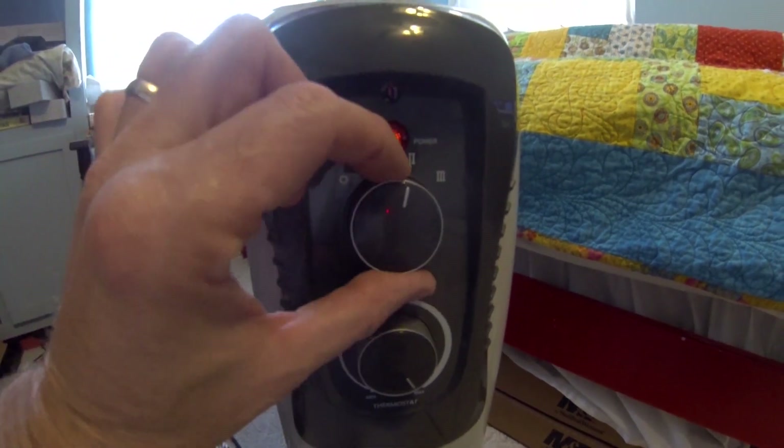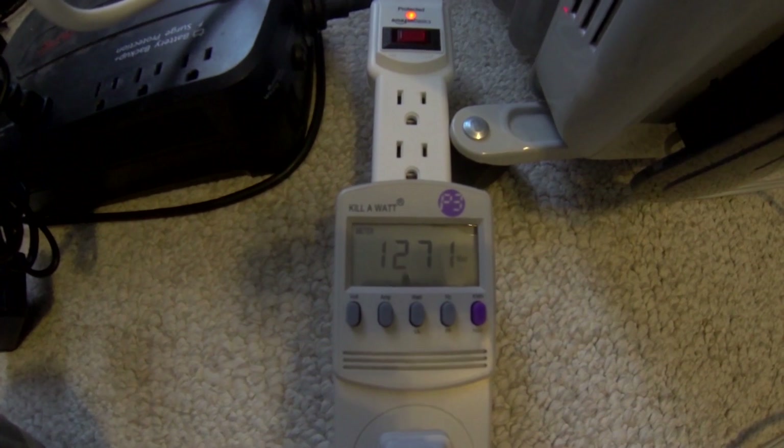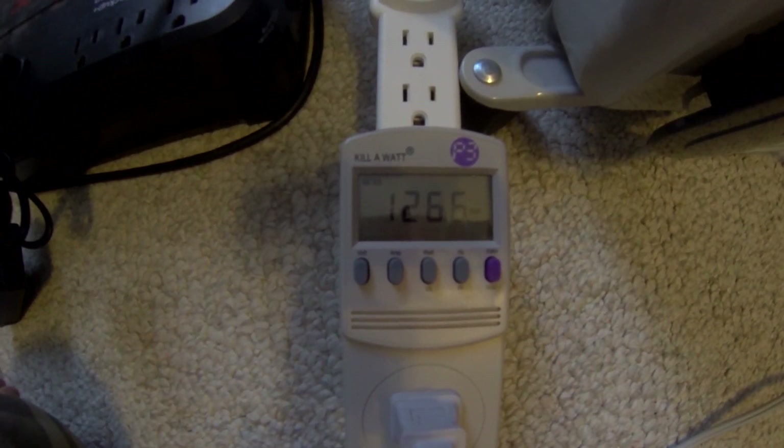Switching to the high setting — setting three — we're reading 1,270 to 1,280 watts.